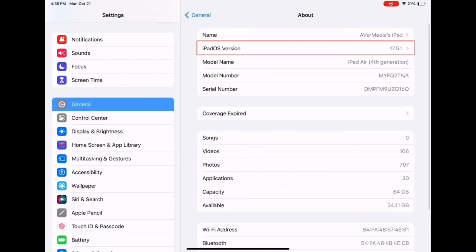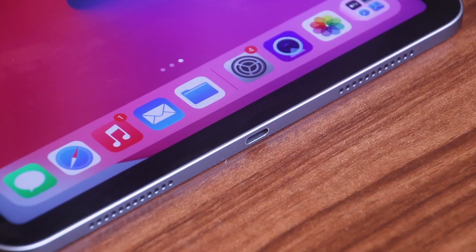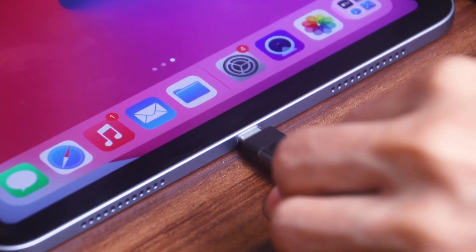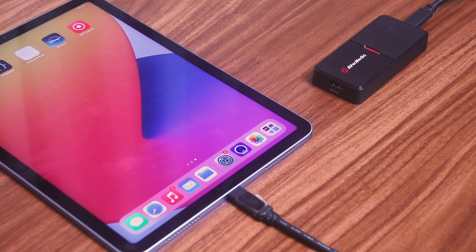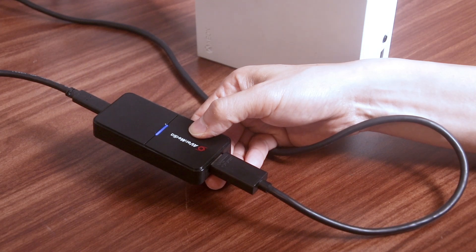Next, connect your BU113 to the iPad using a USB-C to USB-C cable, which provides transfer speeds up to 5 gigabits per second. Then connect the device through the HDMI port to the capture card.